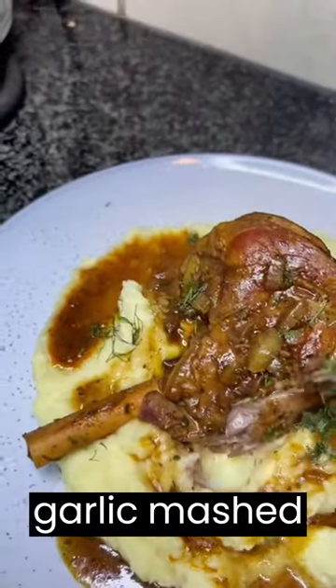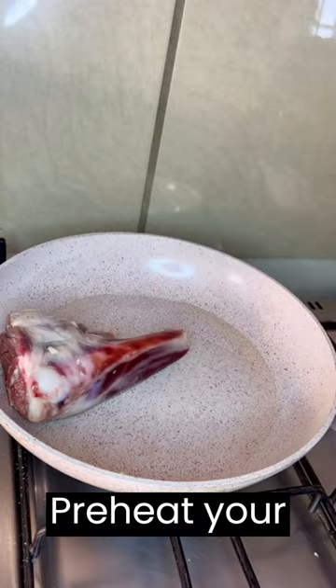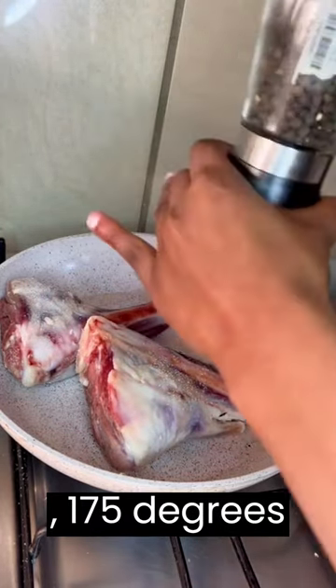Lamb leg cooked with herbs and garlic mashed potatoes. Follow the preparation method. Preheat your oven to 350 degrees Fahrenheit, 175 degrees Celsius.